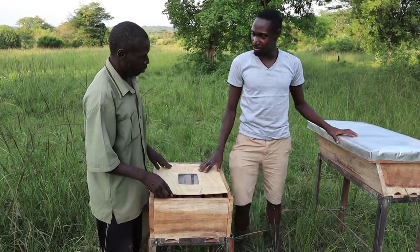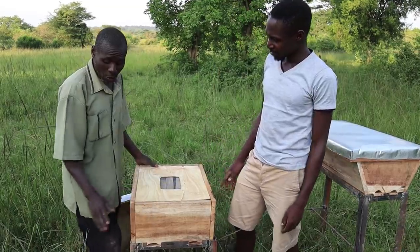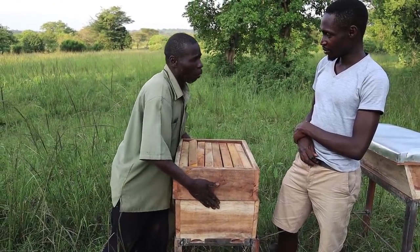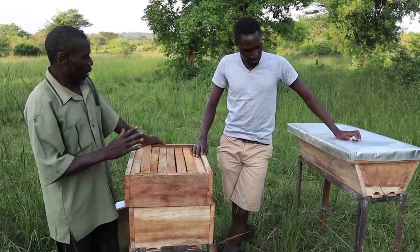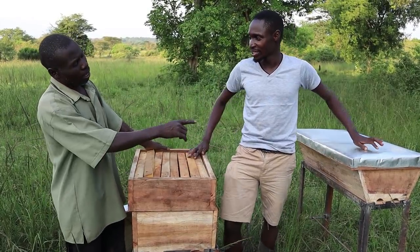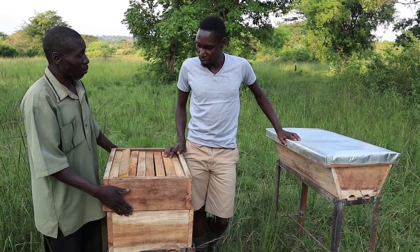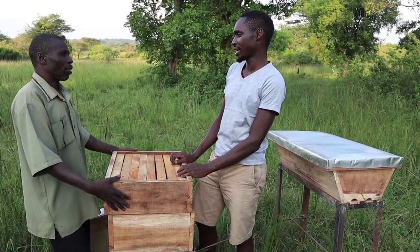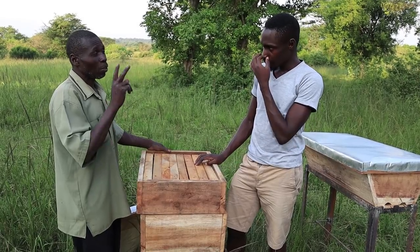Of these two types, which one is better? Both of them are good. Only that people like the Langstroth very much. Why? Because with the Langstroth you can get at least five to six liters of honey. And from the KTB, how many liters? That one can be three to four liters. So why would someone use the KTB instead? The KTB is a bit cheaper — it takes very few materials, but the Langstroth takes a lot of material. How many times in a year can I harvest? It depends on the season and weather, but mostly there are two seasons per year.